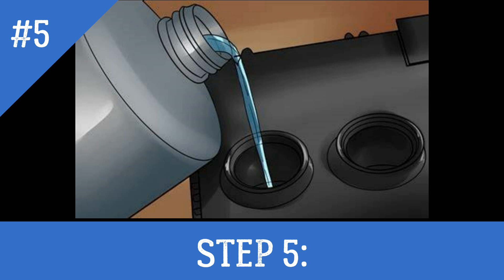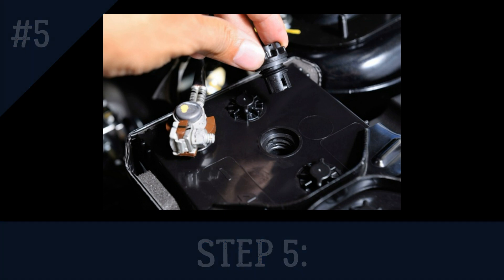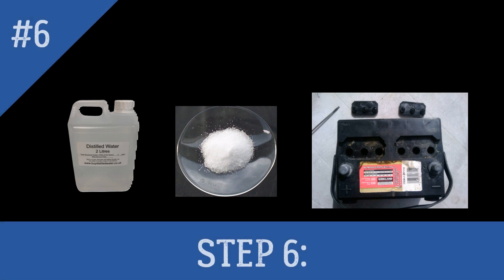Step 5: Place the battery on a level surface. Using a plastic funnel, fill each of the cells with distilled water to a level just above the plates. Replace the caps on the cells. If you drilled holes in the top of the case, fit a rubber bung securely in each hole. Shake the battery gently to agitate any remaining sludge, holding it above the plastic bin while you do so. Remove the cell caps or bungs and empty the battery carefully into the bin. Repeat this step if necessary to remove as much sludge as possible.